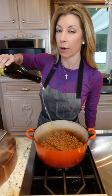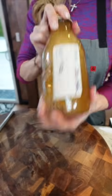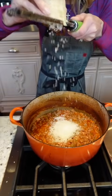Add one cup chardonnay, then three cups homemade chicken stock. Return the pancetta and vegetables. Add one cup whole milk, cover, and place into the oven at 325 degrees. Finish with freshly grated Parmigiano Reggiano.